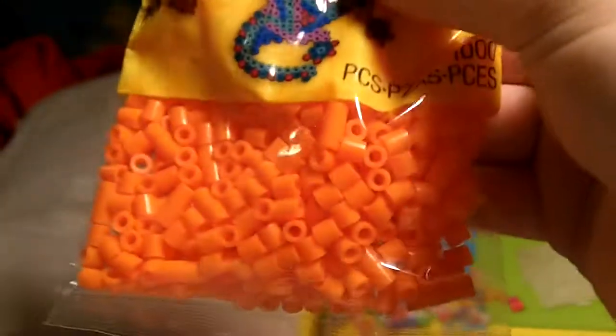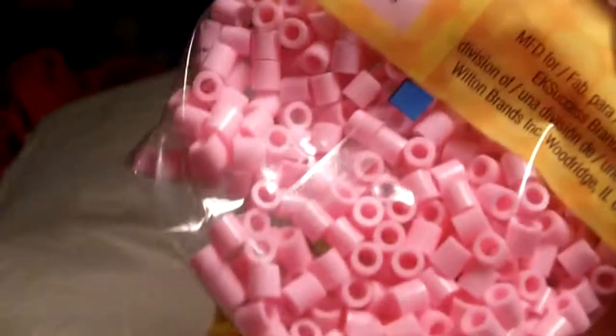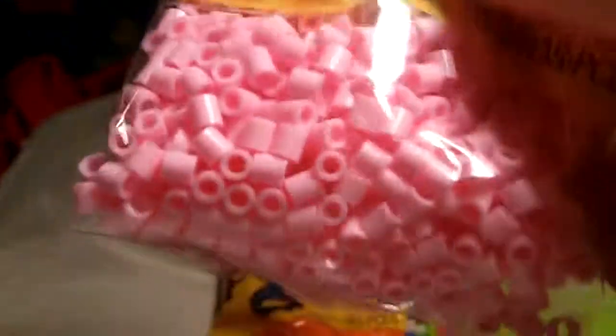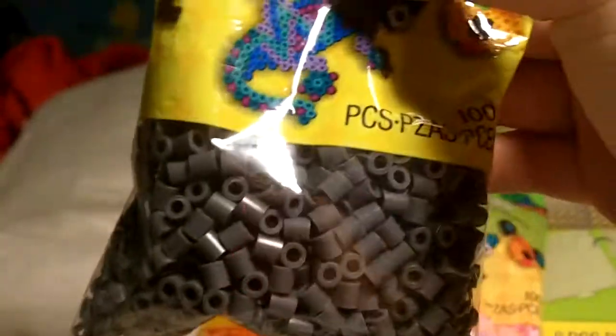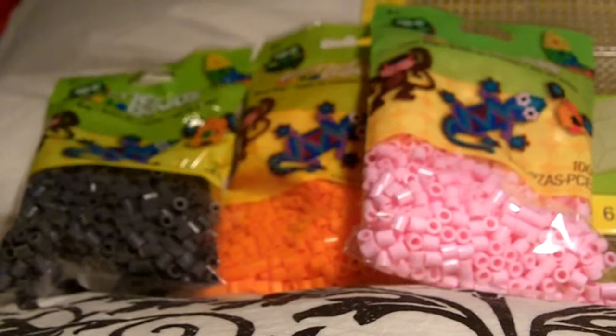I also got this orange color because I was actually missing that from the rainbow mix, and light pink — it's a really pretty color actually — and dark gray, because I had light gray and black but I needed dark gray. They didn't have dark red, which is what I was also looking for, but I think I'll order that online.